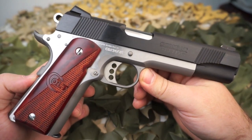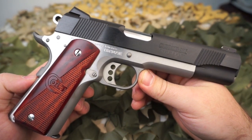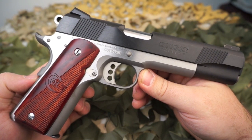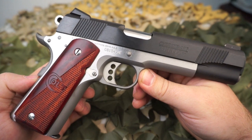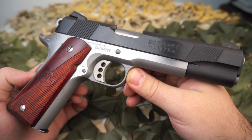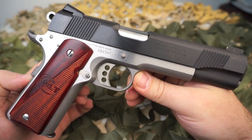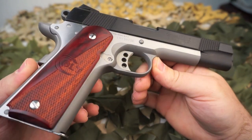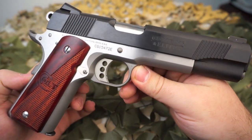The grips are a half double diamond and half smooth rosewood. These grips are really nice — they really kind of bring together the two-tone on this pistol. It has a Colt enhanced hammer and it is more or less a government model XSE. It's got a single-side tactical thumb safety and the trigger is an aluminum three-hole style.